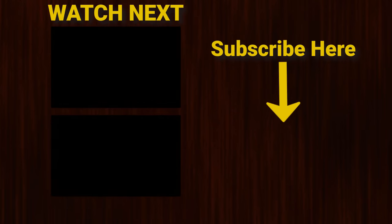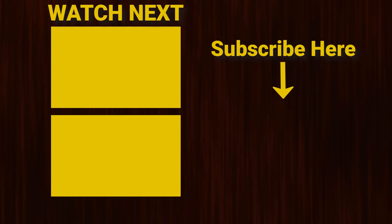Don't forget to like and subscribe, and check out these other videos showing up on your screen right now. Thanks for watching and I'll see you in the next one.